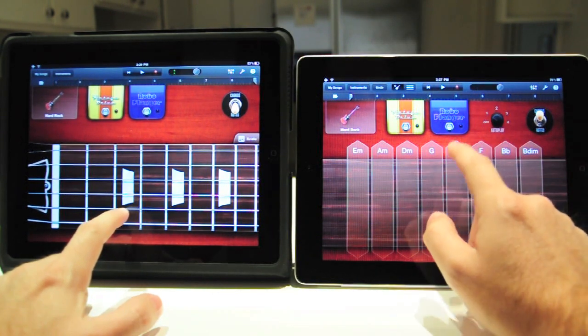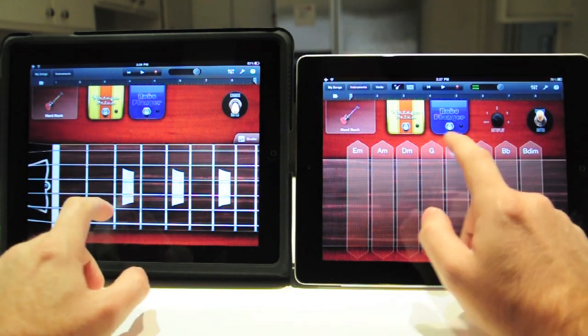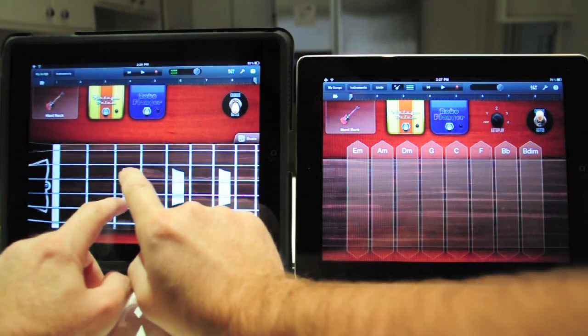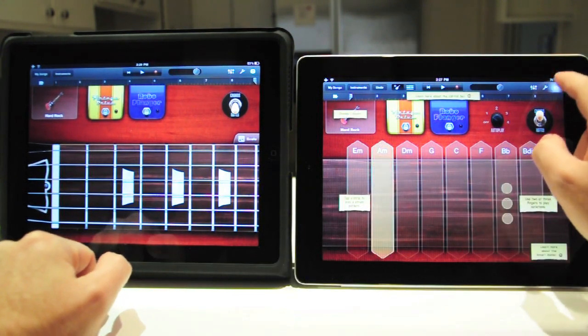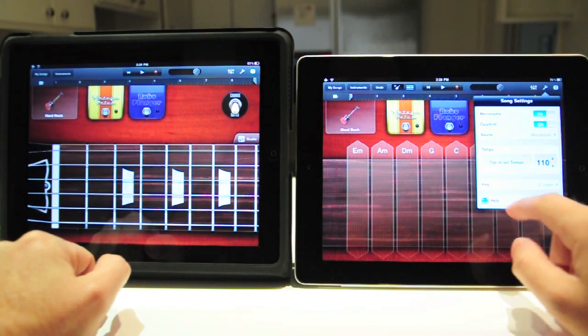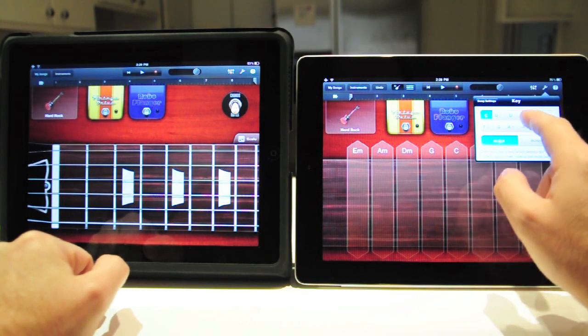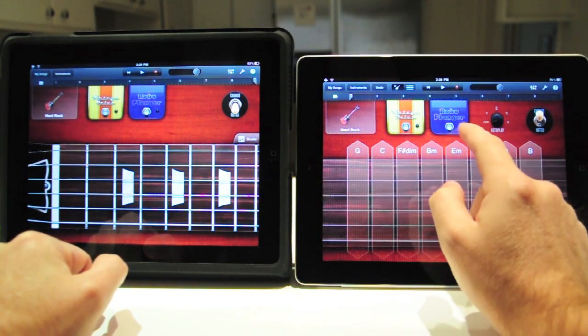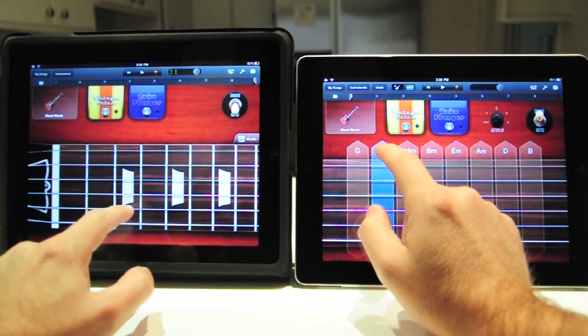When you go to autoplay, it is C. But when you change the key — let's say E minor — it's C.